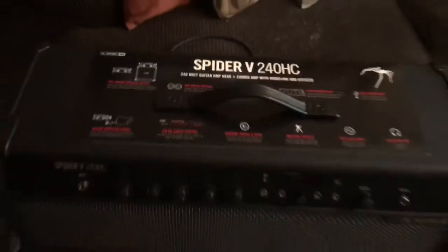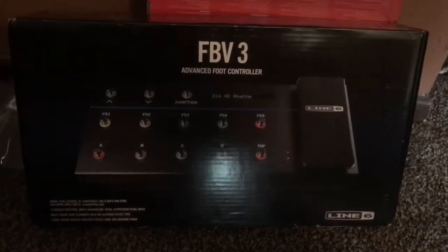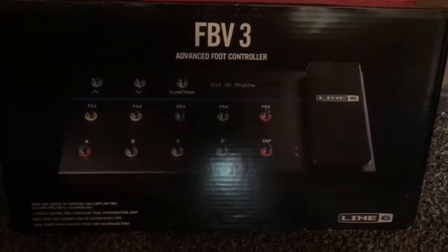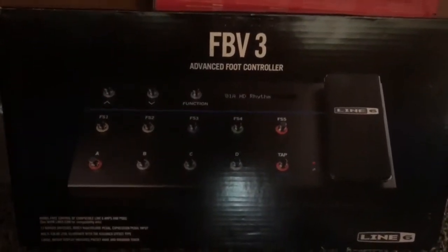That is really nice. And then there's the foot controller. So I hope to get some more videos up with the Spider 5 sounds to demo that. Anyway, thanks for watching.